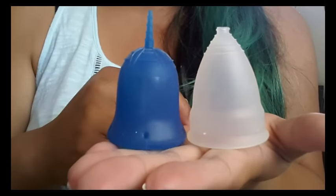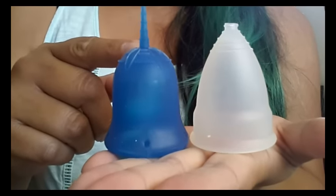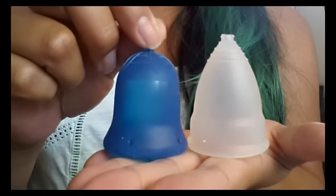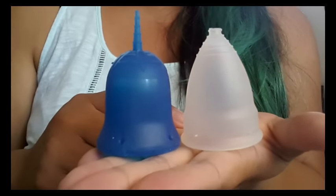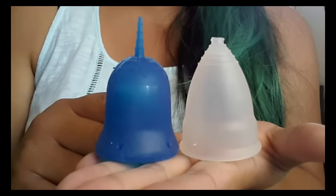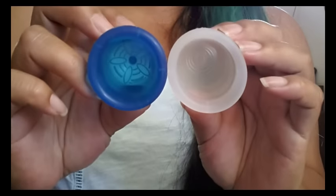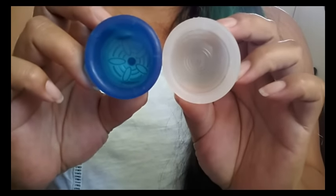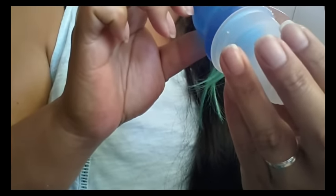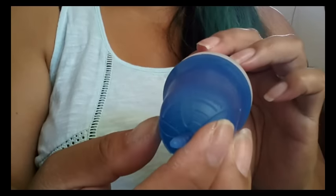Here's my Diva Cup — this is a size 2, the larger size. You can see that the Scoon Cup is quite a bit shorter. The Diva Cup is V-shaped and the Scoon Cup is a bell shape. Because it's a bell shape, it's really good for somebody with a low cervix. I have a high cervix and maybe that's why it rode up on me a little bit. They hold the same amount of capacity — the rims are pretty even when you put them together.